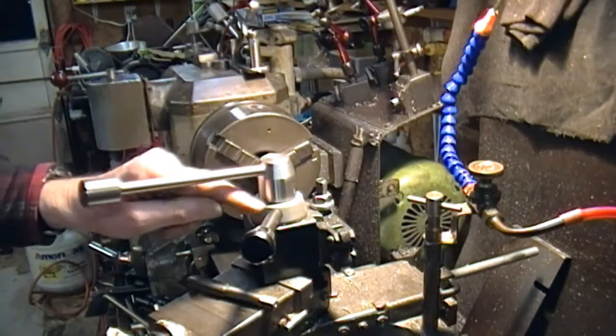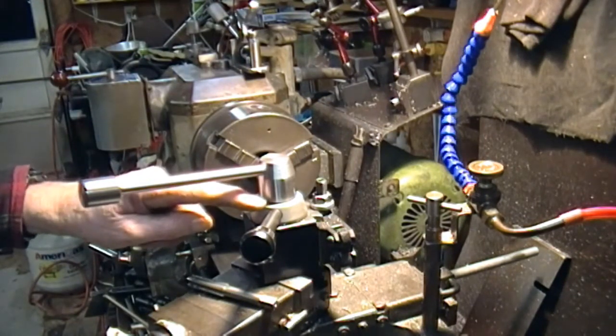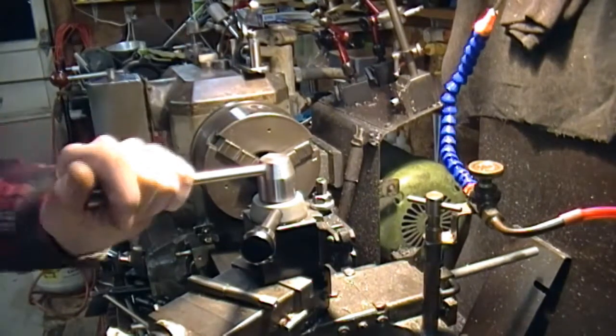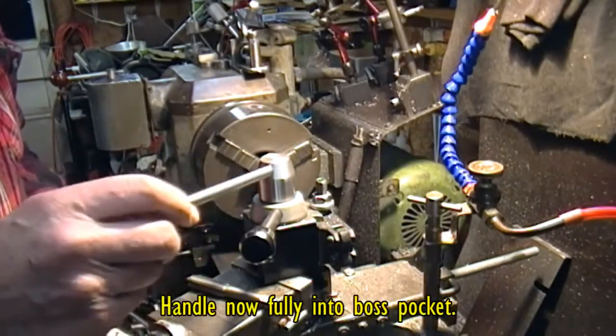The position wasn't quite right, but I've got about a 10 thou shim under there at the moment, which puts me more or less where I want. I can experiment with different shims if I need to. This lever is a bit long, but I like that.